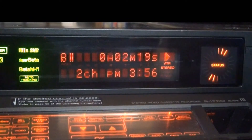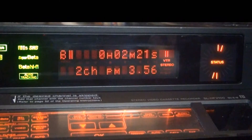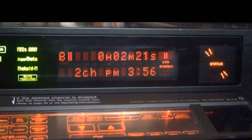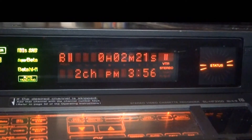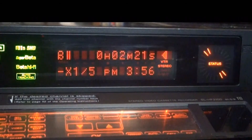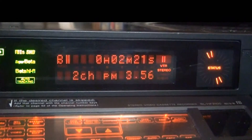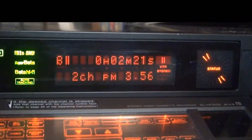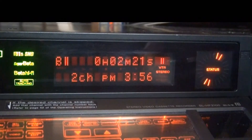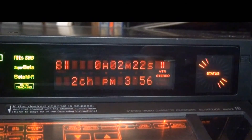Now I'm going to put it in pause. I've got a remote for an SLHF-3000 I'm using. If I use the jog wheel on the remote and go back one frame at a time — I can also change the speed of the jog wheel, make it faster or slower. This actually does have frame-by-frame playback if you want to do it that way, in either direction.